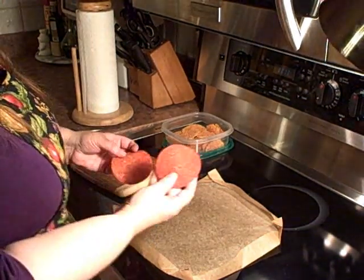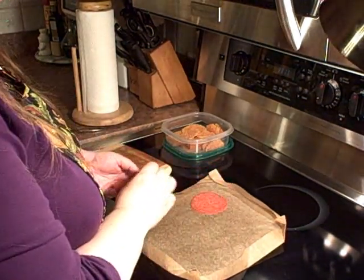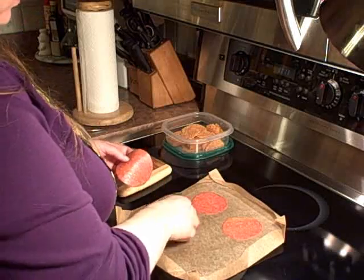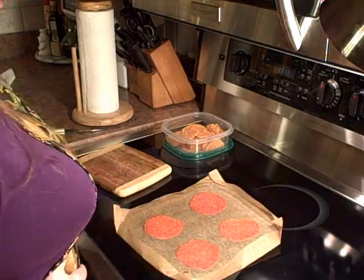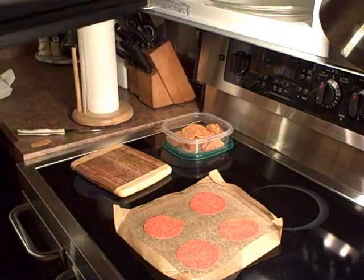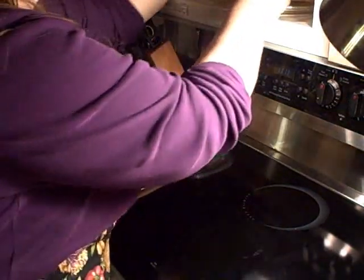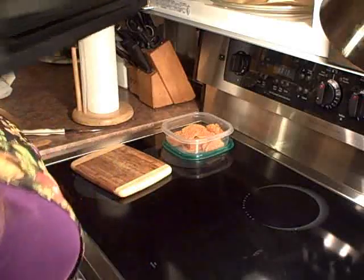Now, here's the pepperoni. You can do the same thing with pepperoni that you did with the cheese — it will get nice and crispy and quite tasty. I'll just slide these right in here. And again, for a minute. You can do the same thing in a regular oven — set it for about 400 or so, cook for about 20 minutes. You can do this with the cheese and the pepperoni. They both work well.